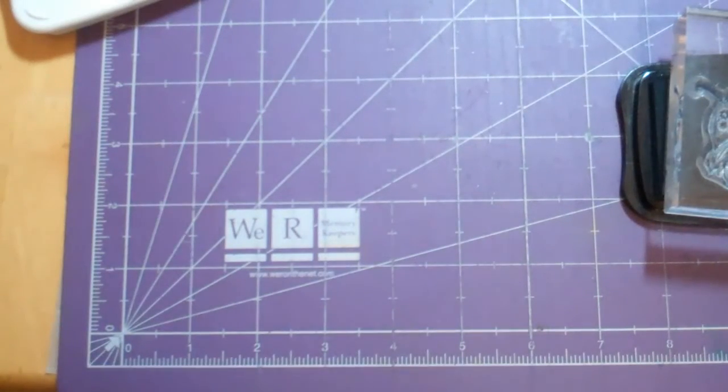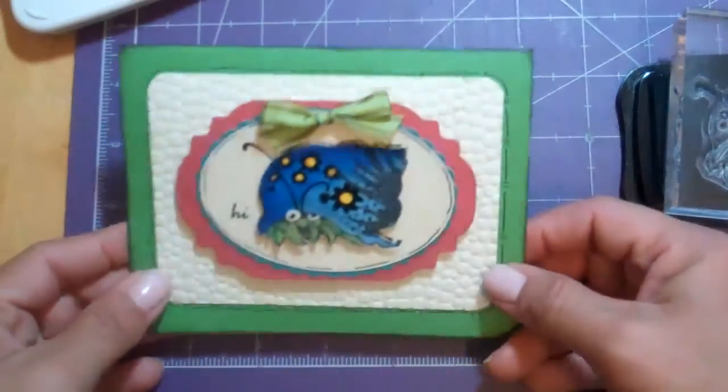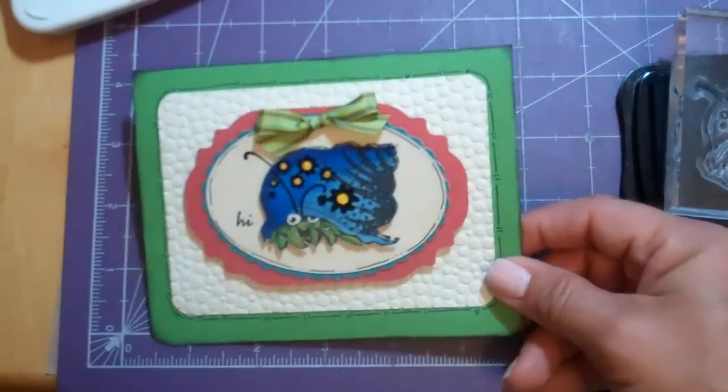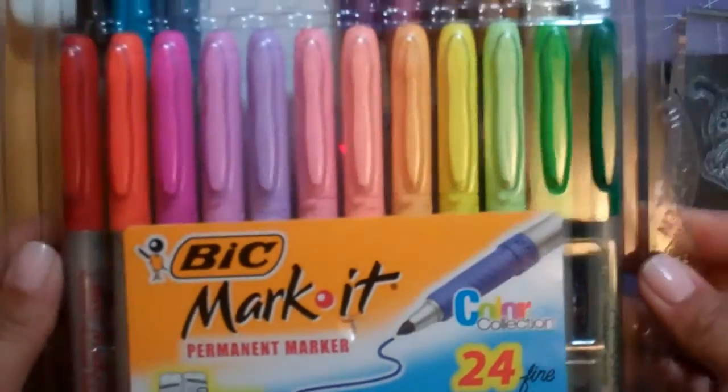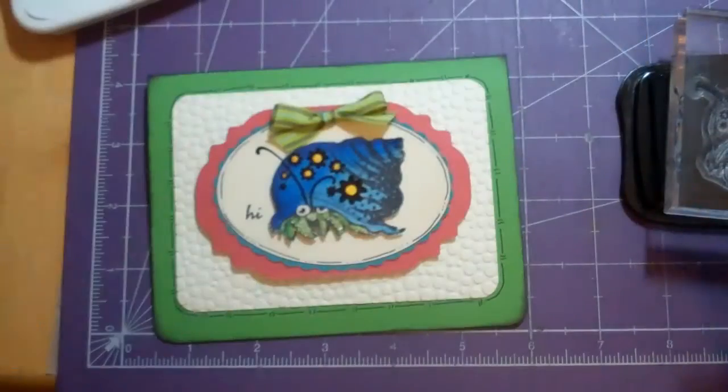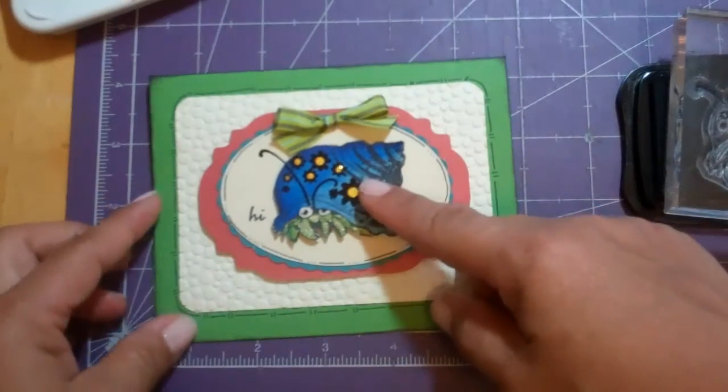Hello everyone, this is Janice with Cricutology.blogspot.com. I've been watching some videos on how to color with the Bic Marker Markers and I've learned some really neat things and I really like the results that I'm seeing. So I thought I would play around one day.